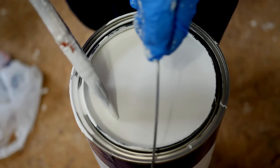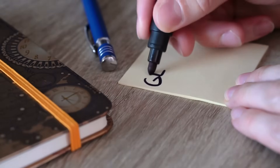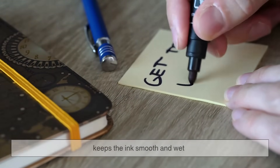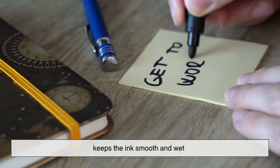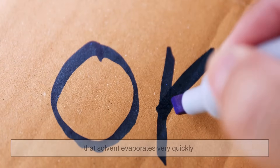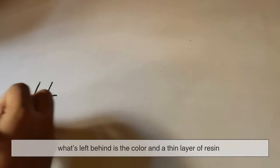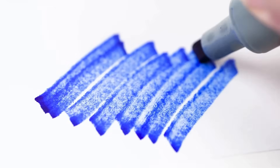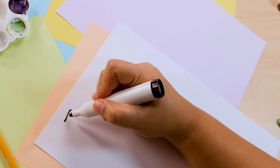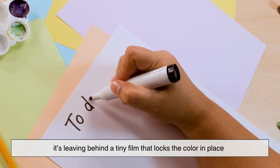You can think of it like paint — you've got pigment, liquid, and glue. When you start writing, the liquid part, called the solvent, keeps the ink smooth and wet. But here's the key: that solvent evaporates very quickly. Once it does, what's left behind is the color and a thin layer of resin that acts like invisible glue. That glue is what makes the mark grip the surface and refuse to wash off. In other words, the marker isn't just leaving ink behind — it's leaving behind a tiny film that locks the color in place.